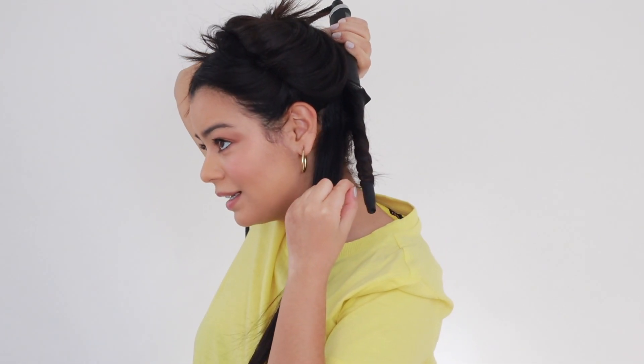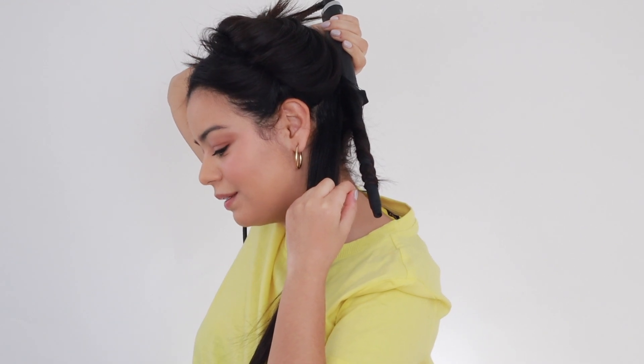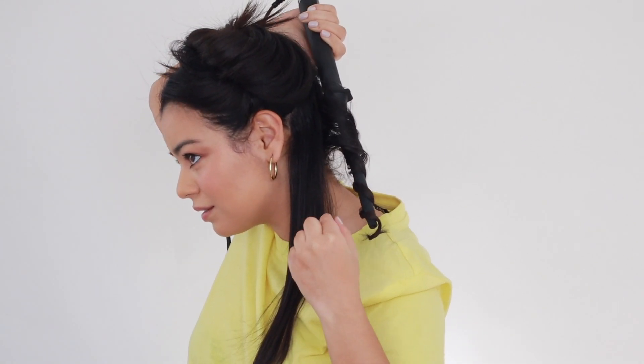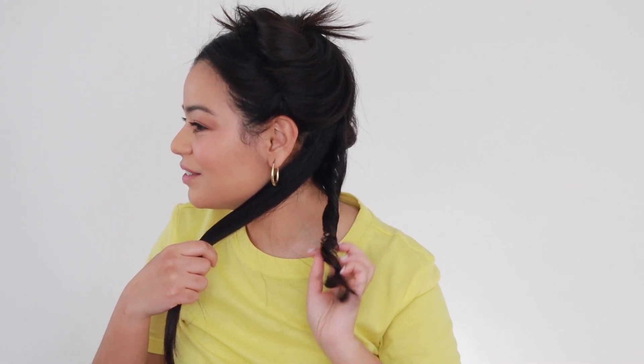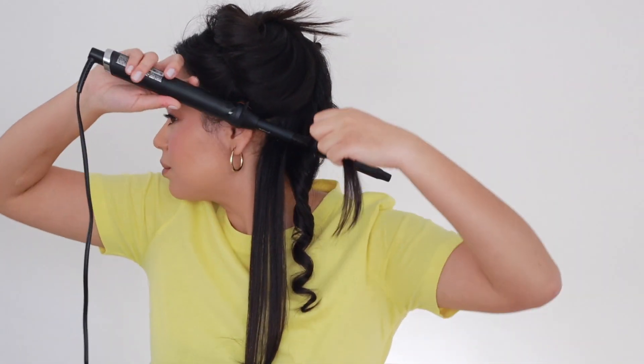I wonder if this is going to give me a pretty tight curl, like tight enough for me to use on my natural curls to define some curls. I'm going to try it next time on my curly hair. I'm just going to leave it on my hair for about 10 seconds. My arm's getting tired already — I got to do some arms! I'm going to release the curl. Wow, that's a cute little curl. Very tight curl. Very nice, I love it!